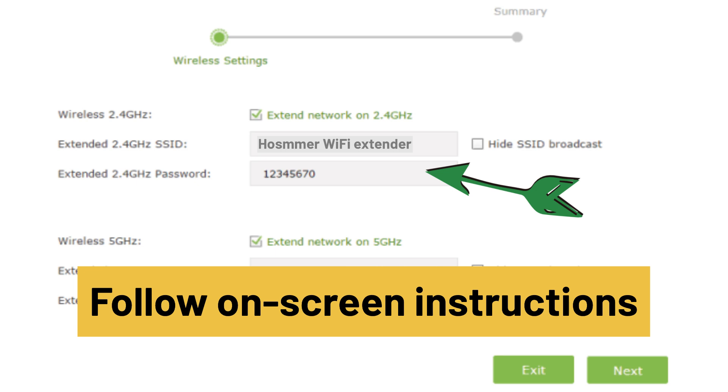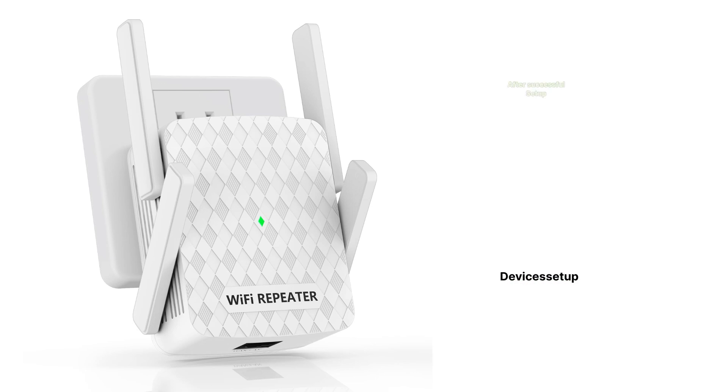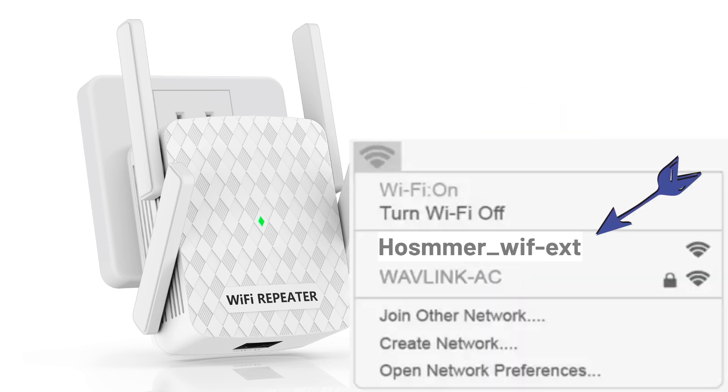Then follow the on-screen instructions to complete the setup. Once done, hit Save Settings and your extender will reboot. On successful setup, you will find your extender network showing up again in your Wi-Fi list.